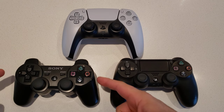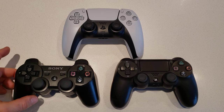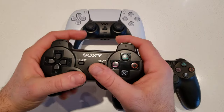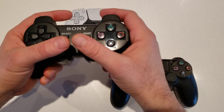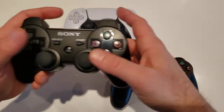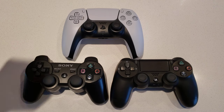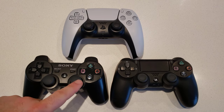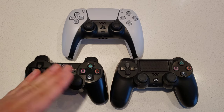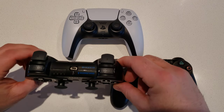The first thing you'll notice is in terms of size and shape, the PS3 controller is actually the smallest of the bunch. When you hold it in your hands, you can feel it's missing a little bit at the bottom — there's a decent gap at the palm that would have allowed for a better grip. The joysticks on the PS3 curve outwards versus curving inwards, which is something they changed on the PS4 and PS5.